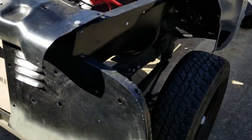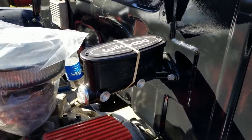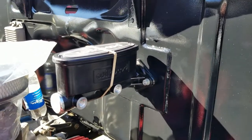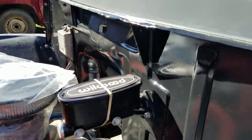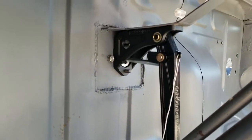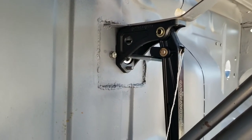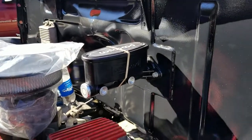I got it on, kind of temporarily. Yeah, it looks cool. Pedal's in — I don't have the rod connected but it's in. Look at that.